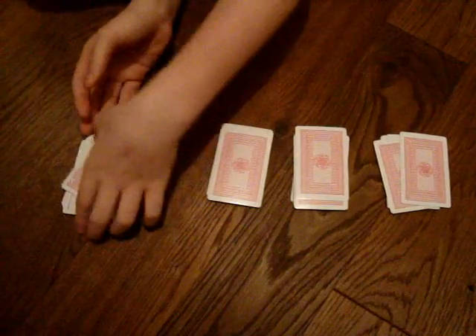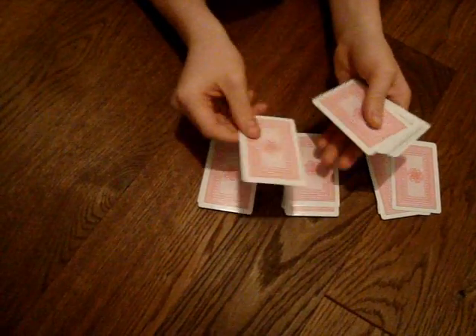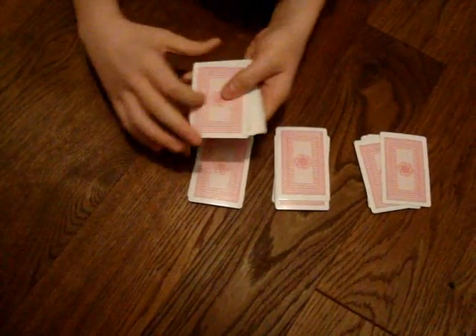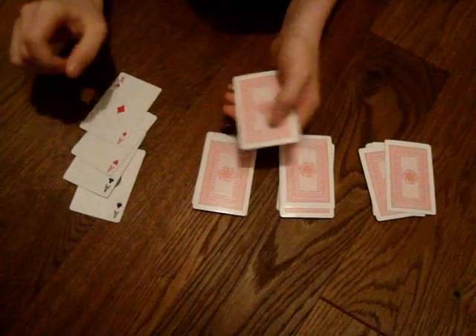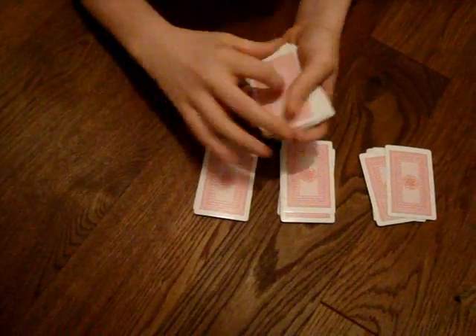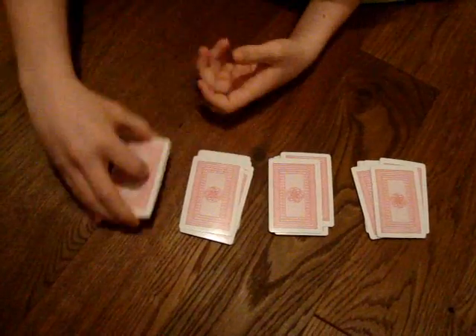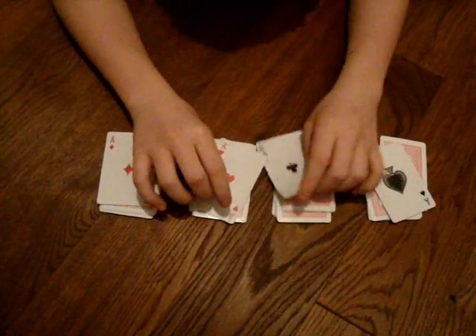This is why the trick works by itself. You take the three cards and put them on the bottom, and the aces are secretly hidden on top. So all she's doing is dealing the aces out, and they end up on top.